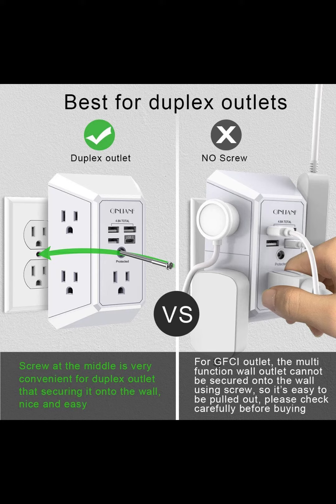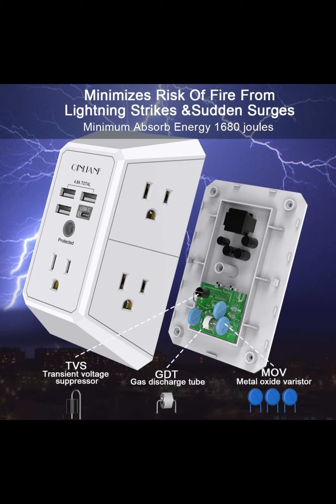Note: this works on duplex outlet only. Other types of outlet like GFCI outlet cannot be secured onto the wall. Best ideal stocking stuffers for adults.